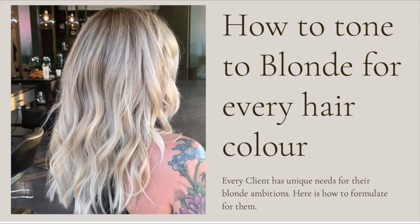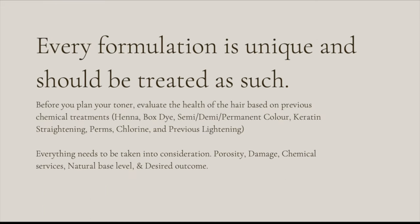Every formulation is unique and should be treated as such. Before you plan your toner, evaluate the health of the hair based on previous chemical treatments — henna, box dye, semi, demi, or permanent hair color, keratin straightening, perms, chlorine, and previous lightening. Everything needs to be taken into consideration: porosity, damage, chemical services, natural base level, and desired outcome.